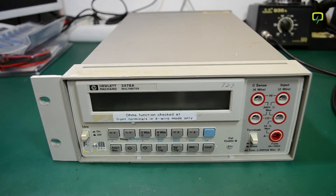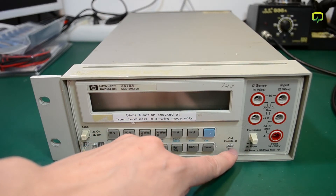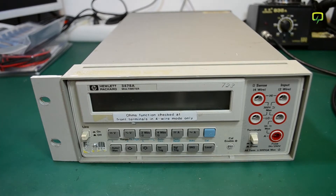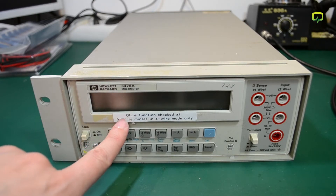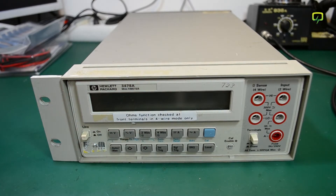I don't see any calibration stickers on this meter — usually find those on the top side or right here on the front covering the calibration enabled switch — but I'm still very confident that this meter will be on spec. It does however have a sticker on its front saying 'ohms function checked at front terminals in four wire mode only', so they must have verified that this meter is measuring correctly on the ohms function.